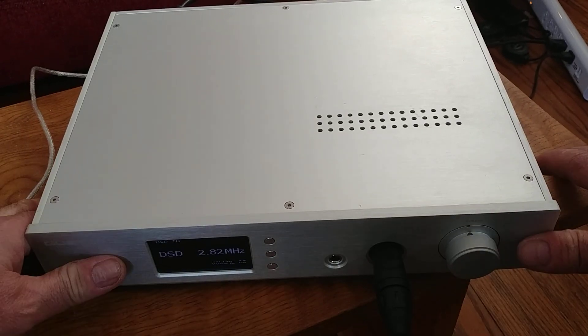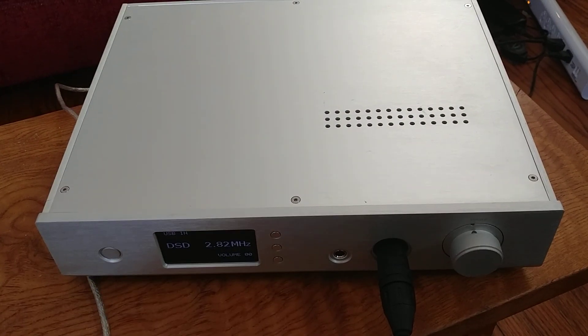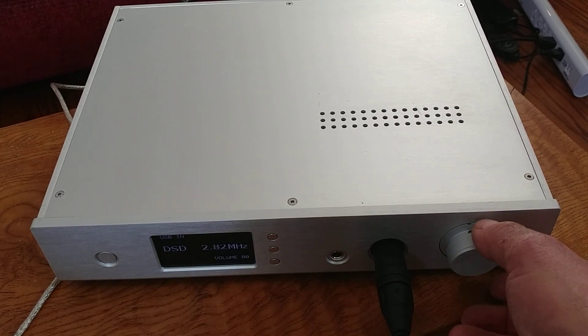Now we're playing a DSD 2.82 megahertz file. It is a really nice DAC/amp. The balanced design is what I particularly like — it's a beast, and heavy, because it's basically two DACs and two amps. One of the main reasons I like it so much is that it runs the AK4497EQ chips, and I've always liked Asahi Kasei's chips — they're always velvety smooth and fantastic sounding. This unit runs them in dual configuration and will drive pretty much anything.